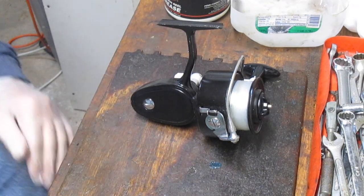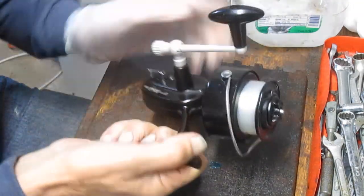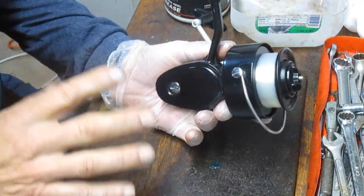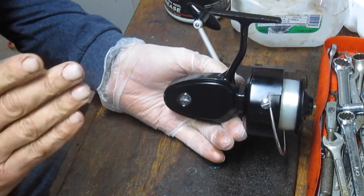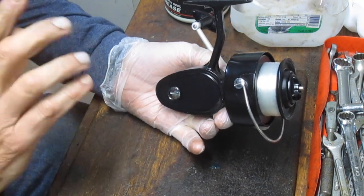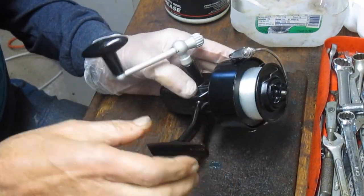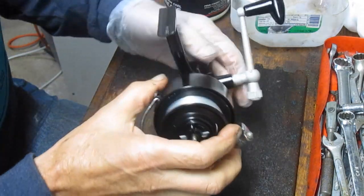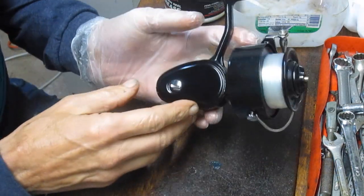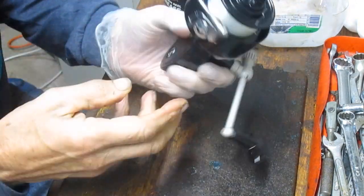Hi, this is Dennis with Second Chance Tackle. If you can bear it, we're going to do one more video on a Mitchell 306. This one is in beautiful condition — it was brought to me by one of our viewers. Steve brought me three of these, and I thought we would do a quick video on this one that shows you how to take apart and service this reel.